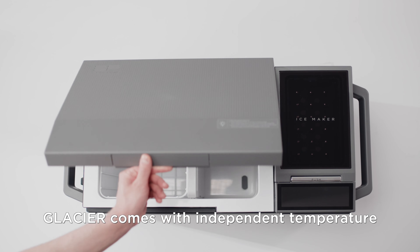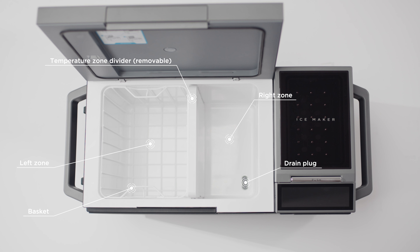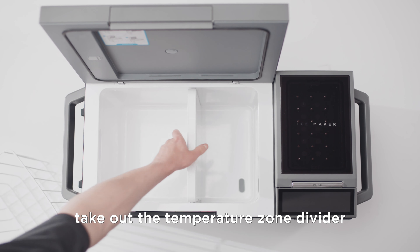Glacier comes with independent temperature control of the two compartments. Take out the temperature zone divider and turn it into one big space for either refrigeration or freezing. Press the button and you see the ice making area. It's made of food grade materials and the drainage pipe is anti-bacterial.